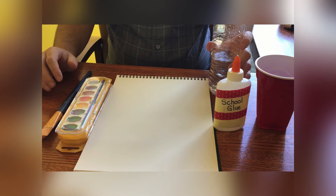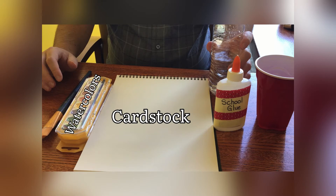Today's craft is a watercolor glue flower. What you're going to need is card stock, some watercolor paints, a red cup, and a paintbrush.